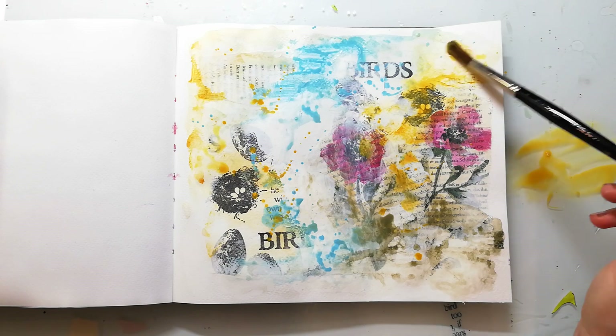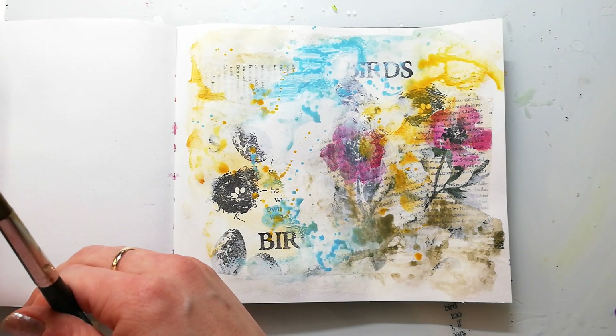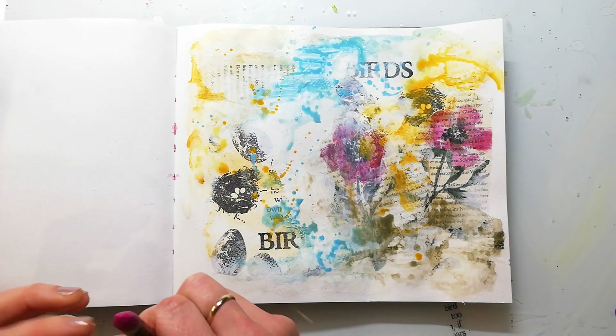If you are interested in close-up images of my pages, you will always find a blog post linked in my description box where I have some pictures uploaded.